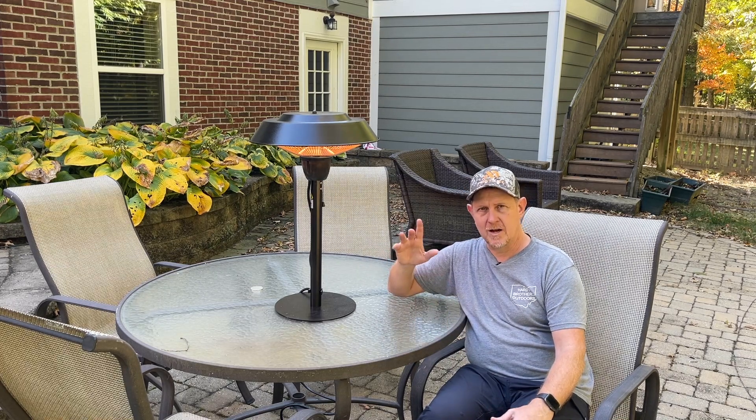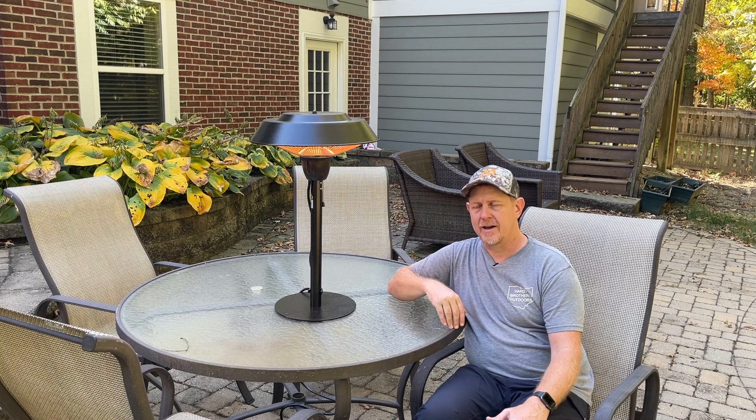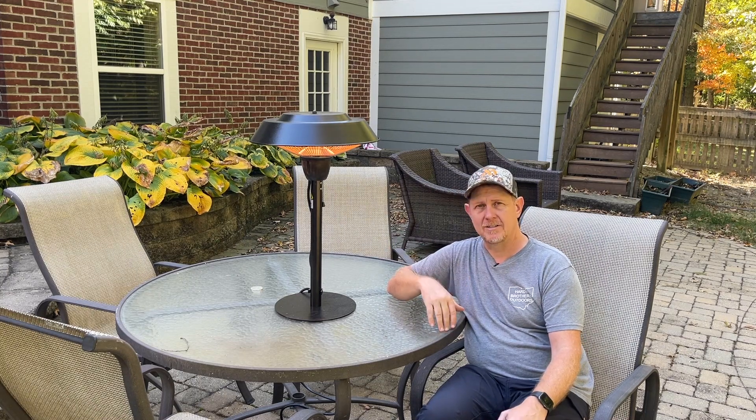Tonight we're going to set up our outdoor movie, and we'll sit here. Some of us will be around the table and we'll use this as one of our heaters for the night.